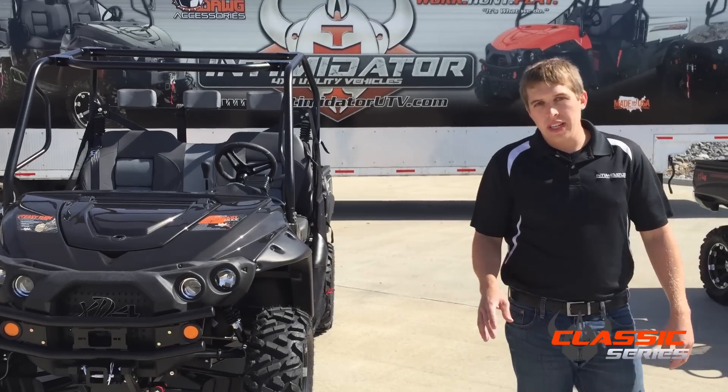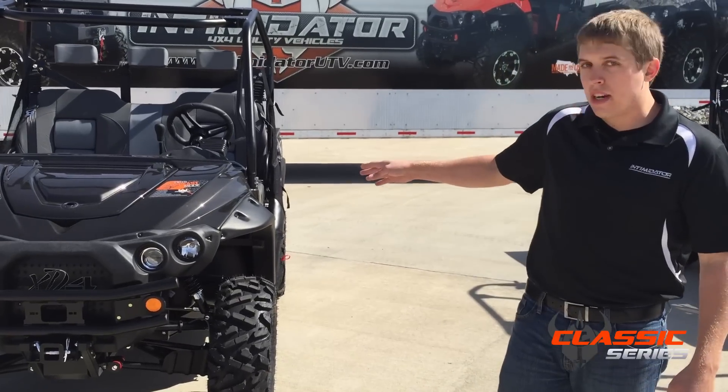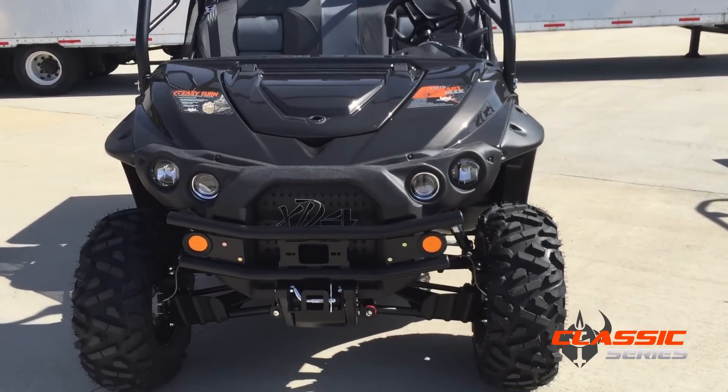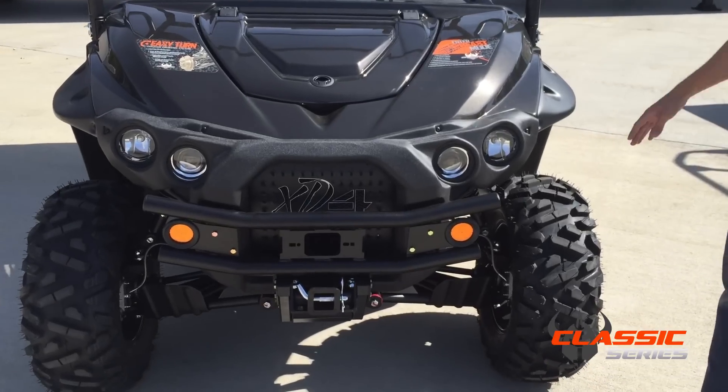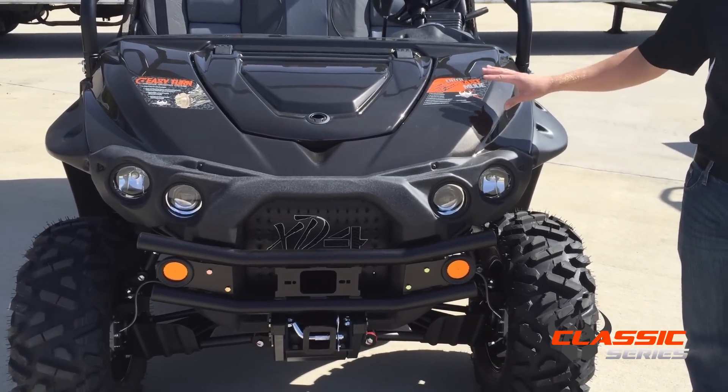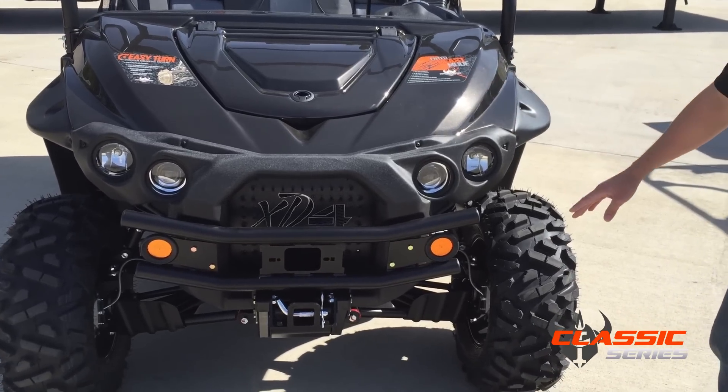Hi, I'm Mike Mitchell with Intimidator Utility Vehicles. Today I'm going to talk about our Classic Series UTV. All of our utility vehicles are manufactured in Batesville, Arkansas. The fabrication is at one end of the building, the powder coating is in the center, and the assembling and distribution is in the opposite end.